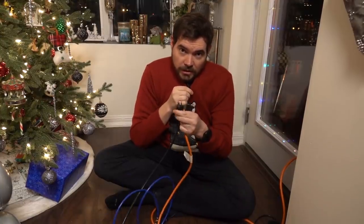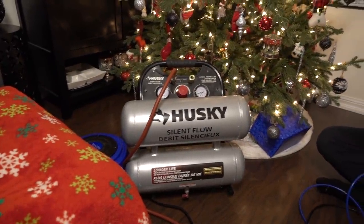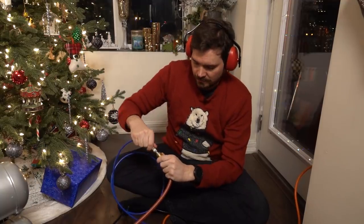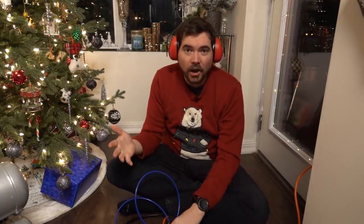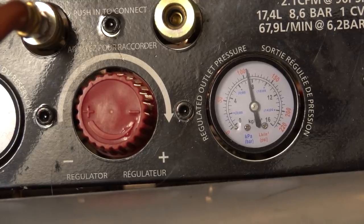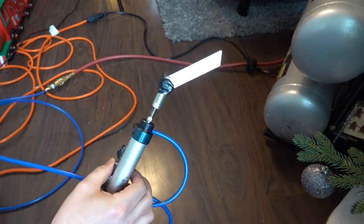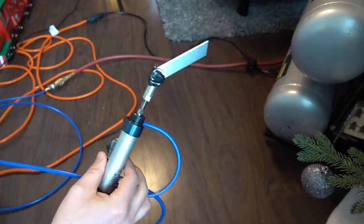Let's wait until the middle of the night and then try it out. It's midnight and my family is asleep. The first step is to plug in your air compressor. Now that the compressor is on, you just take the air line and hook it up. Once it gets to about 100 psi it should shut itself off. The compressor has reached 100 psi, so if I press the button, we can see everything's working. Let's open a gift.